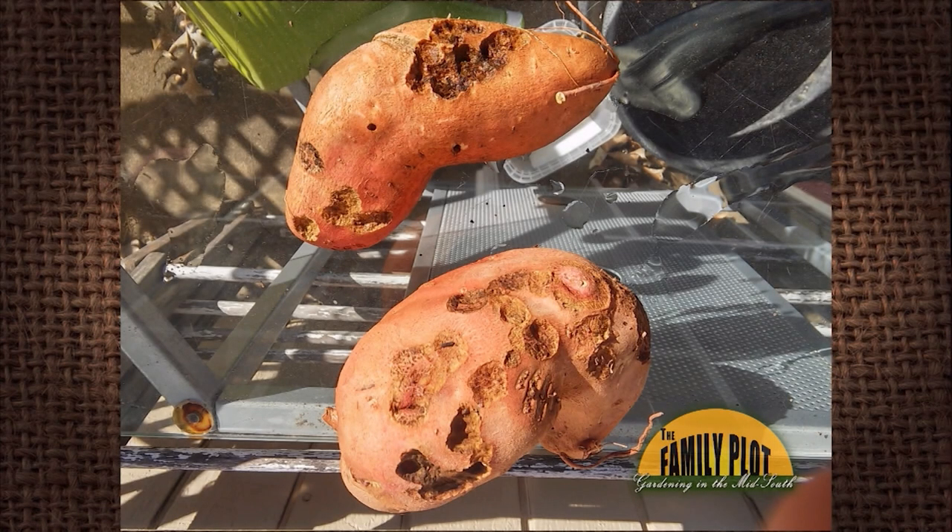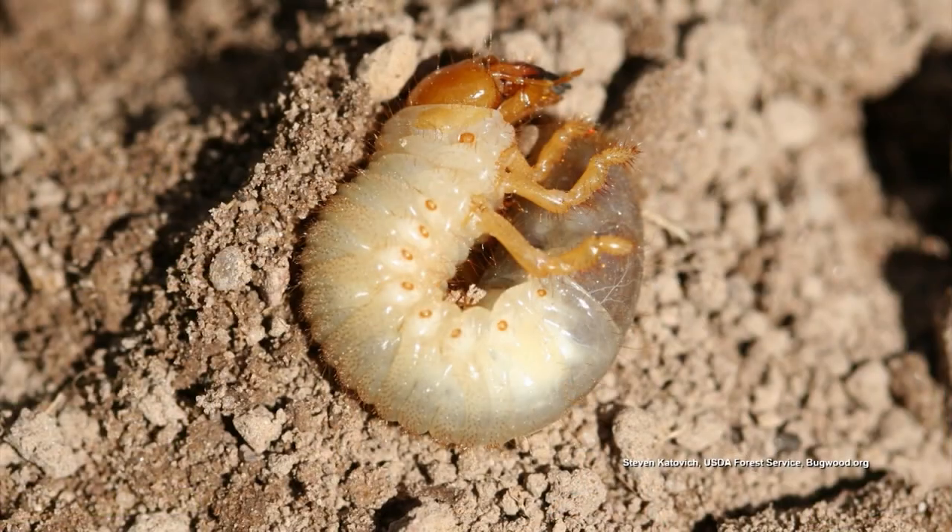What is this on my sweet potatoes? Now look at that, that looks awful too. I think it's probably white grubs. We have a lot of white grubs in this area, and that's what it looks like — white grub damage.